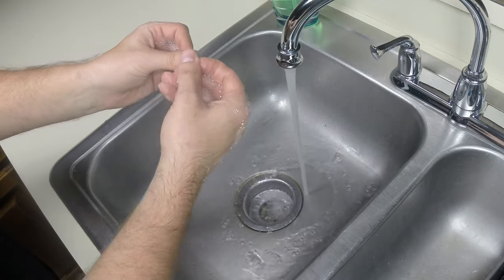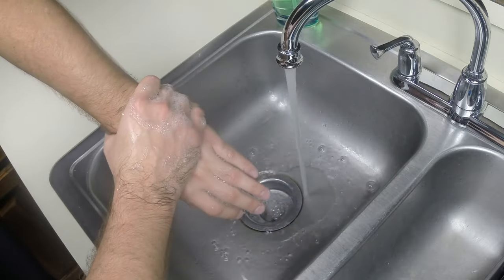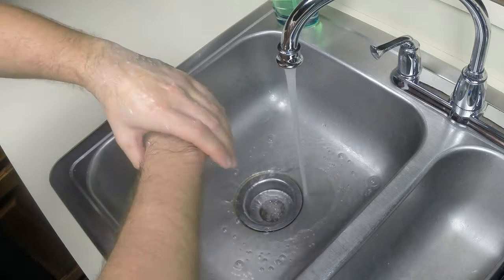Next, cup your wrist with the opposite hand and clean around it. Do this for both of your wrists, as it provides a top barrier for your clean hands.